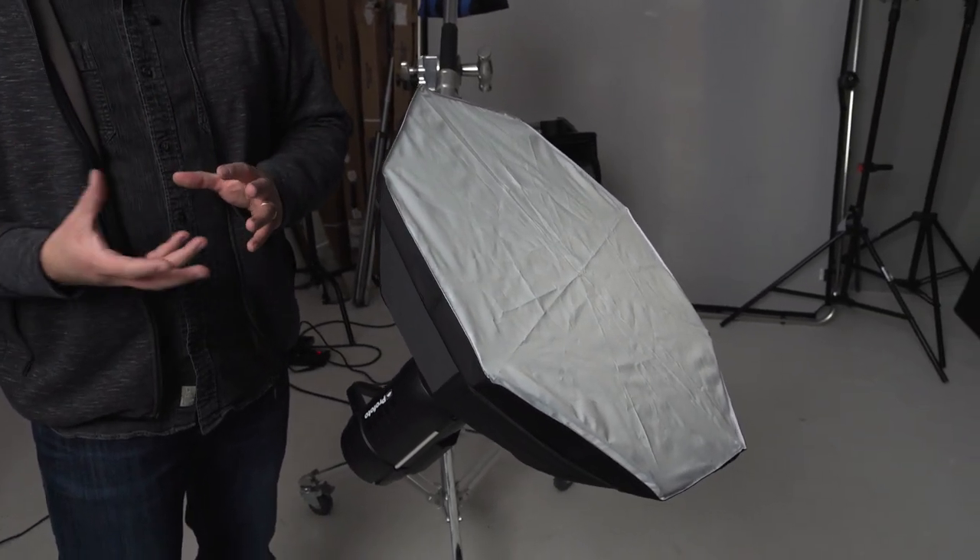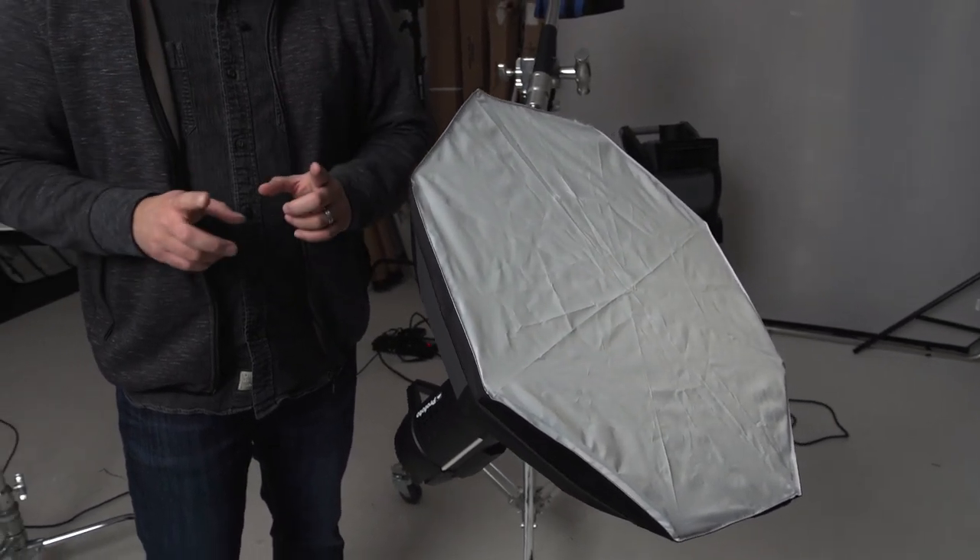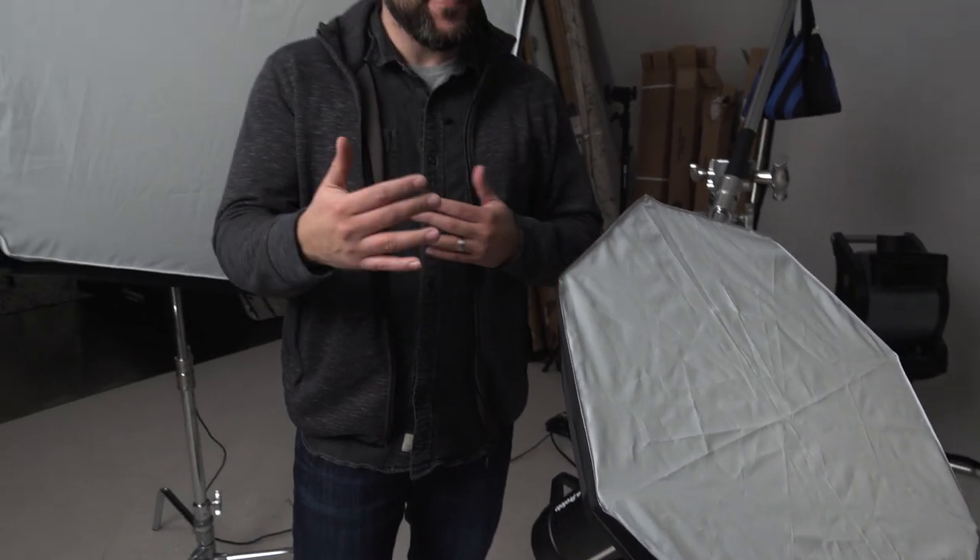Let's talk about the third way that I like using a beauty dish, and that is as a fill light. In this particular setup, I'm going to have it here below. This is going to be acting somewhat like the reflector that we were using in that second setup, except a lot better because I can actually dial the power up or down in order to provide more or less fill depending on what my needs are for the shot.